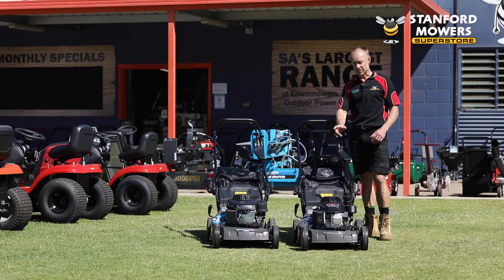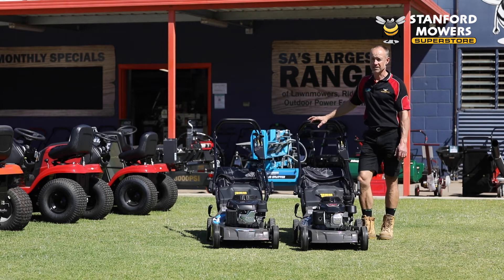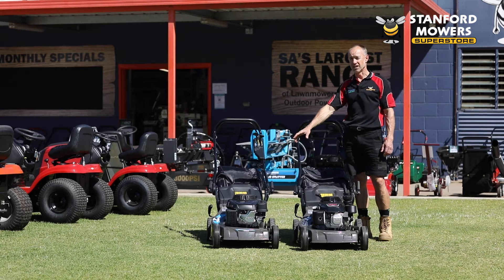It's available with two engines. You've got your tried and proven Honda GXV 160, which is a 160cc, or if you're after a little bit more power, you've got your 196cc long-syn engine.